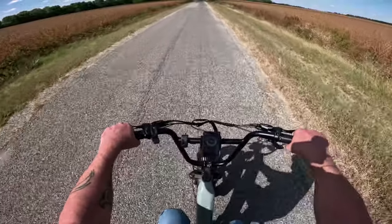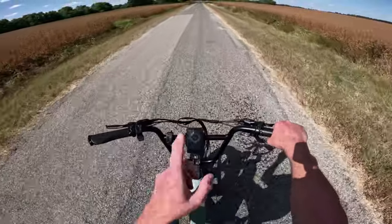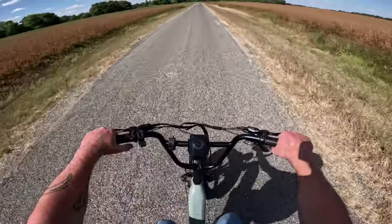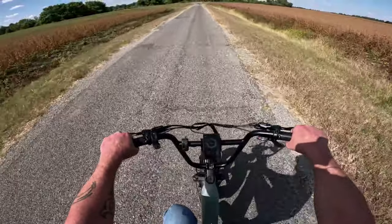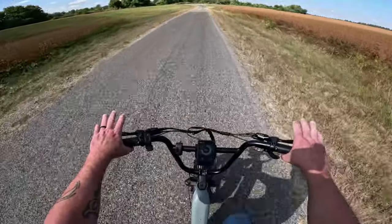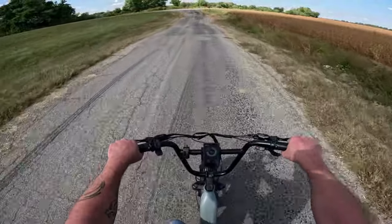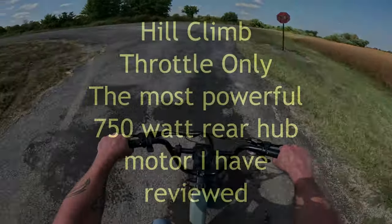I've got an unboxing and specs review up if you want to watch that. We started with 100% battery. I'm going to take a left and go to this steep hill that looks almost like a wall. This bike — you're going to be absolutely amazed at the torque it has and the power it's got. I've never had an e-bike go up this hill with just one motor. It takes an all-wheel drive motor most of the time.